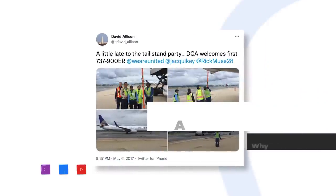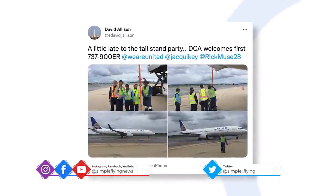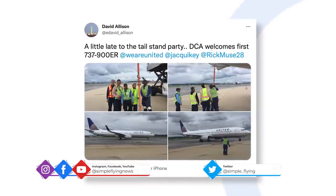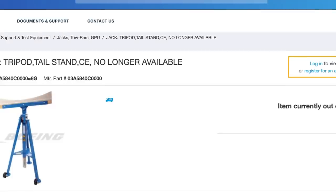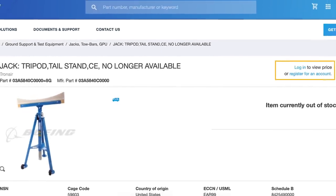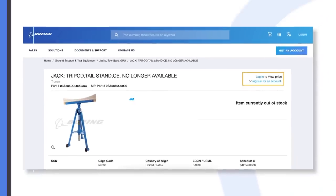Tail stands are a fairly straightforward concept. Fixed beneath the tail, they work as a sort of crutch to stabilize an aircraft's tail and prevent it from tipping. Some of them are simple poles, while others use a tripod design. These are used while an aircraft is being loaded or unloaded, when the plane is most at risk of an imbalance.